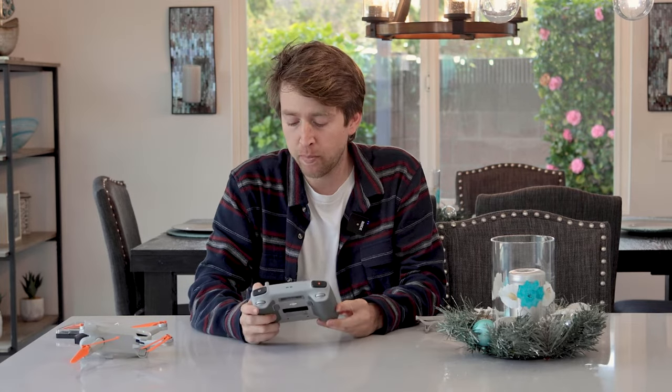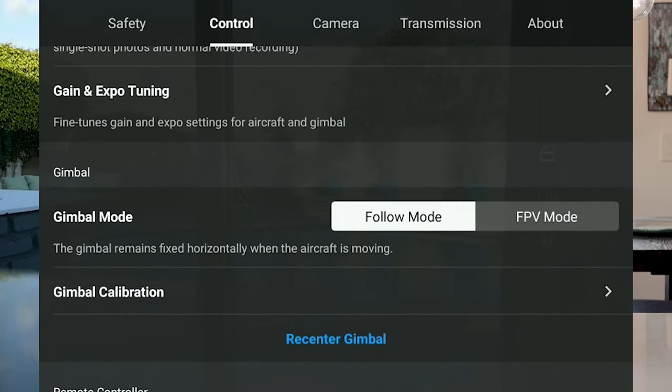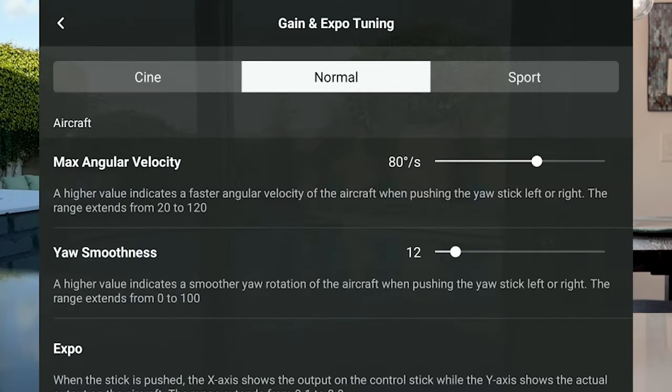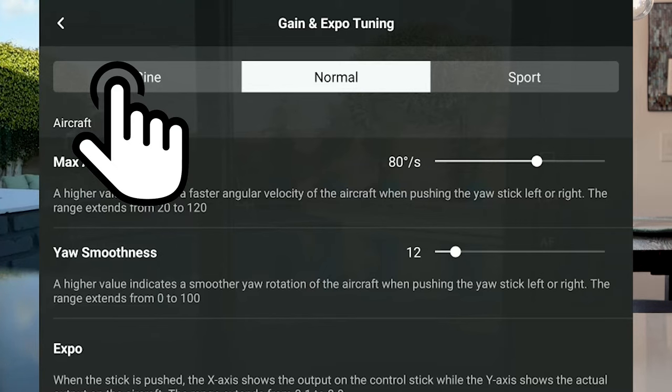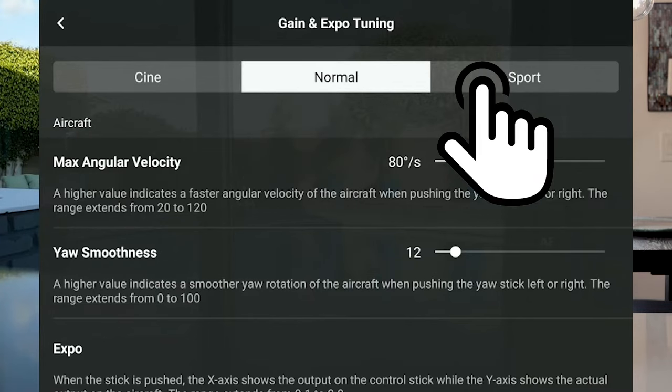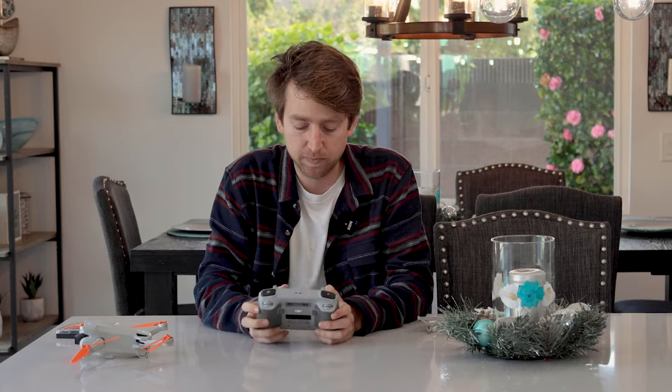So you're going to want to change it to hover. Now if signal is ever lost, the drone won't return to home and hit the roof — it will just hover in place. Another tip: go back into the settings, go to control, and scroll down to gain and expo. Click onto that and it gives you a couple options — cine, normal, and sport. For flying inside, it might be smart to put it into cine mode, which just helps slow down everything. Most of the time I leave it on normal, but if I'm flying inside and want things to look more cinematic and be safer, I'll drop it into cine mode.